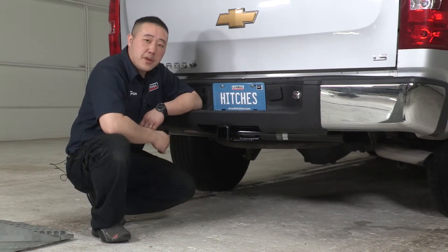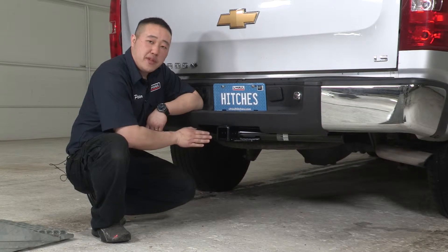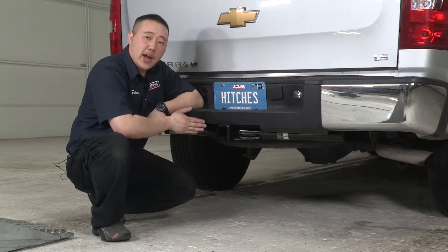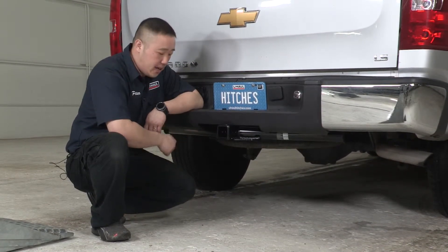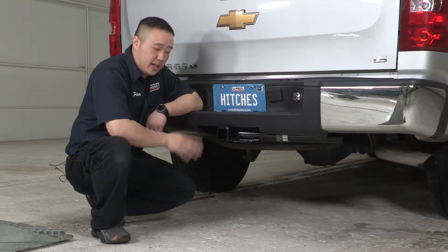Some important measurement tips here. From the back side of the hitch, it measures flush with the actual bumper itself. From the pinhole to the end, it measures two and a half inches — that'll help you with measurements for any vertical posts like bike racks, cargo carriers, anything like that. The second measurement is the ground to the top of the inner receiver tube, which measures 20 inches. That'll help you with any draw bars, in either a drop or rise position, for your hauling.